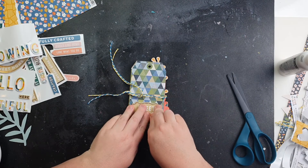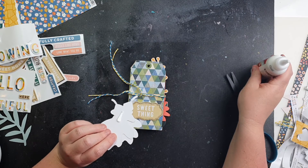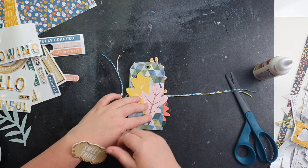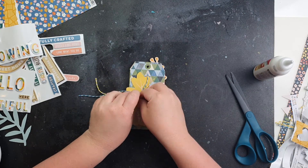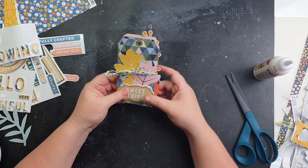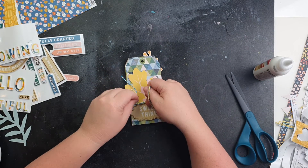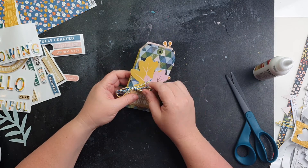I tied it back up but ended up taking it off to finish the front page before tying it again. I'm going to use two big leaves which take up a lot of space and add a good pop of color, and then there's this thicker piece that sits perfectly at the bottom and acts as the title of my tag book. Hopefully you've enjoyed the video today and feel inspired to create — have a good day!